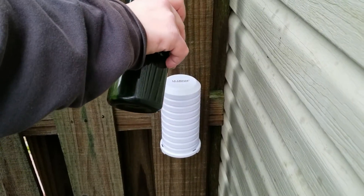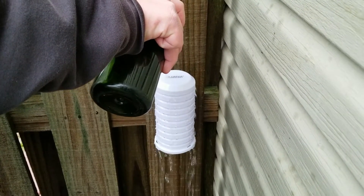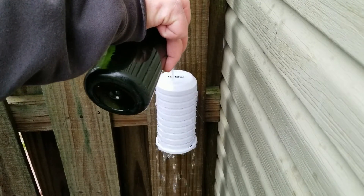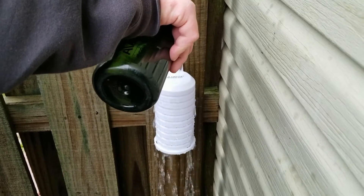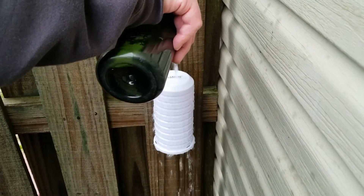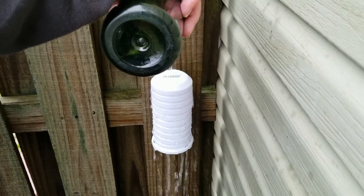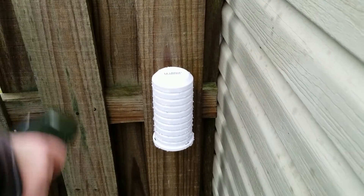This time I just pour a bottle of water on it. Where this is located, it will never see anywhere near this amount of rain — it will see very little rain — but I really want to stress test this thing. It will never rain like that.